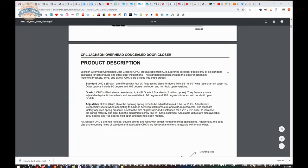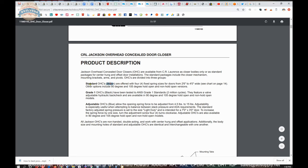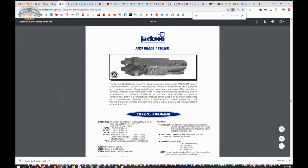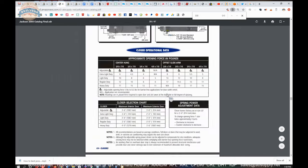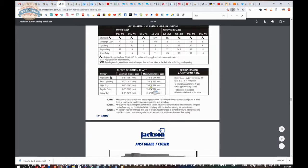What's nice about the closer bodies is they are easily distinguishable by color. We have a brown closer here, which is their standard overhead concealed closer with four fixed springs, available in 90 degree and 105 degree, hold open and non-hold open. You may have seen blue bodies — that tells you the spring power is adjustable. Grade one overhead closers are black, also referenced in the Jackson catalog. So you have all three: standard, adjustable, and grade one.